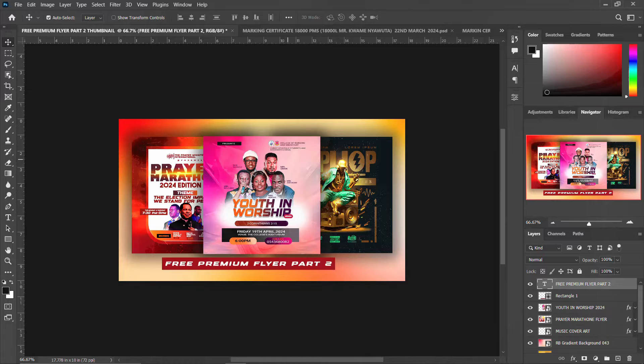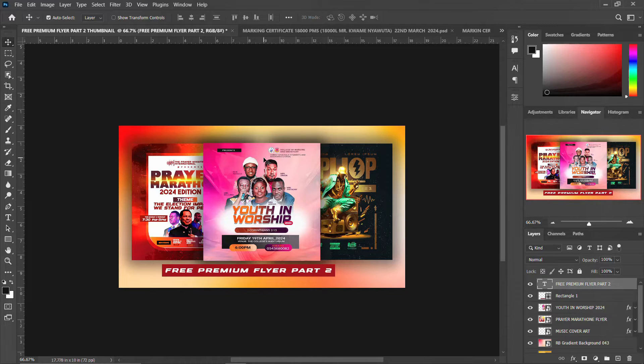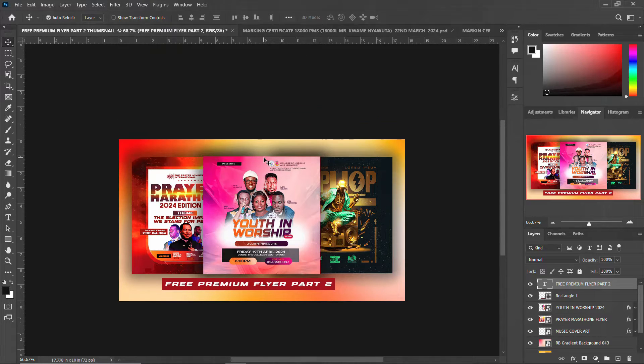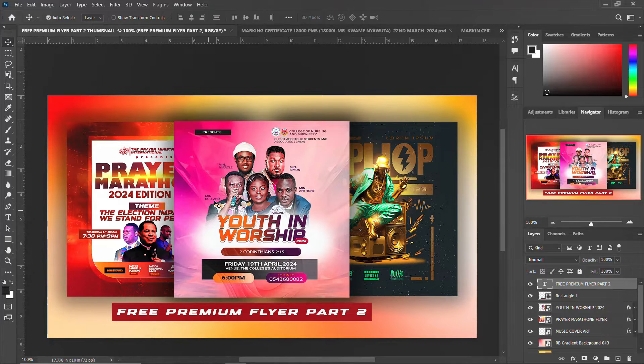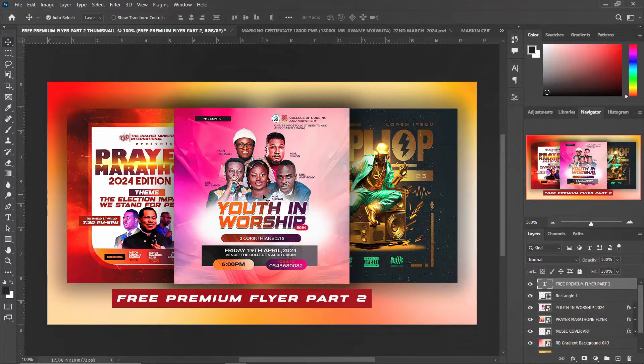Hello, good afternoon, good morning, good evening, my fellow creatives and content creators. Welcome to another exciting episode. Today, as part of my one-year anniversary on YouTube, I decided to share premium flyers. Part one was released not too long ago, and this is part two. If this seems interesting to you, please stick around.